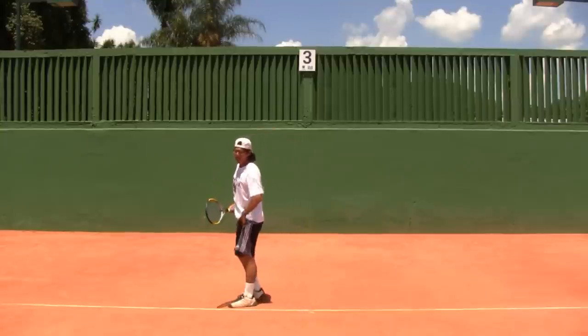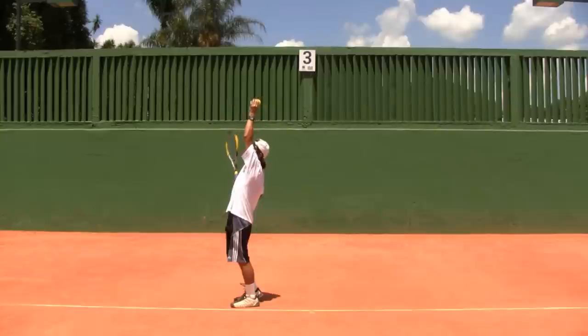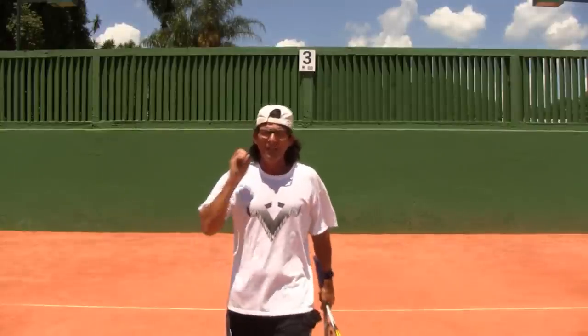Now I'm going to change the camera angle and bring it to the side to show you guys what I mean by tossing the ball behind you but inside the court and not outside the court, because then you get a lot more action on it and also get your court penetration with your body forward, putting more zip on it. Let's go check it out from the side view.